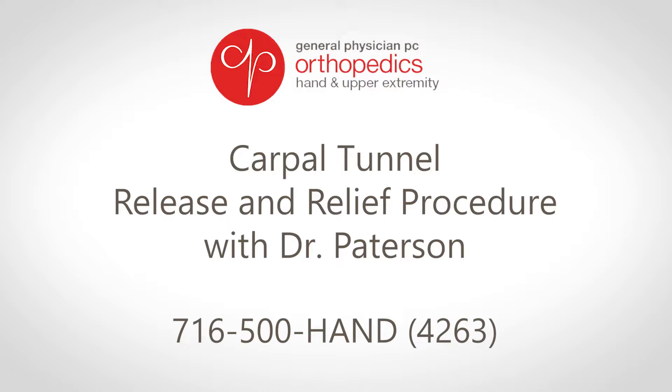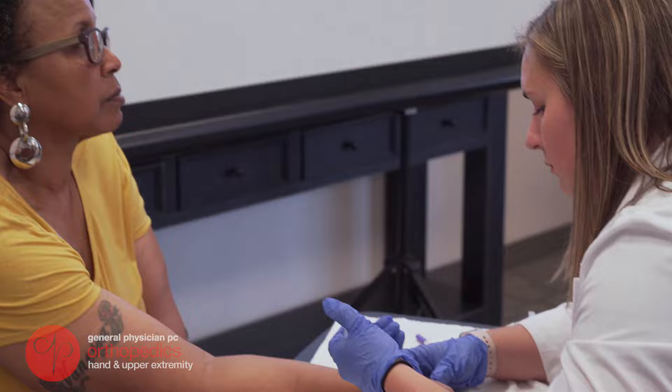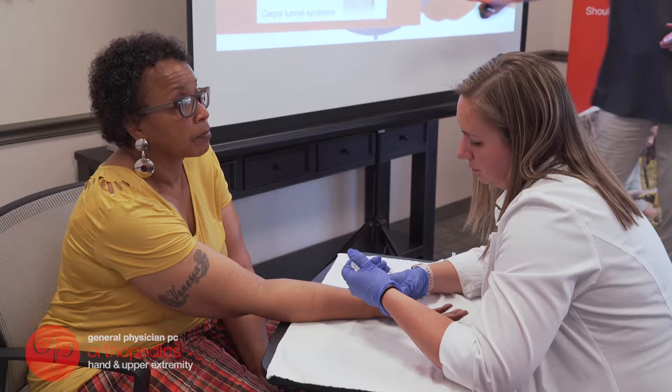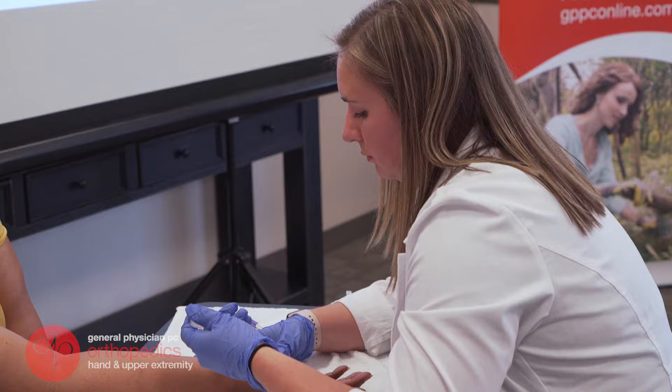Here you can see one of our physician assistants injecting local anesthetic into the wrist and hand. The anesthetic has been buffered and it's injected very slowly to ensure that the only thing that the patient will feel is the first time that the needle enters the skin. After that, they really shouldn't feel anything at all.